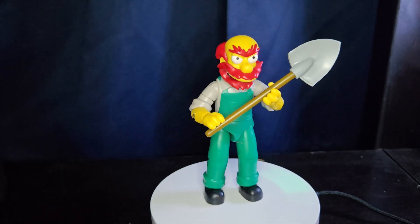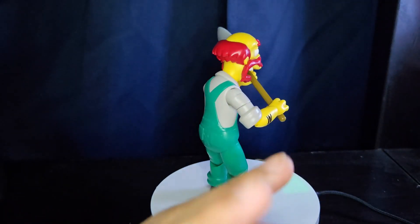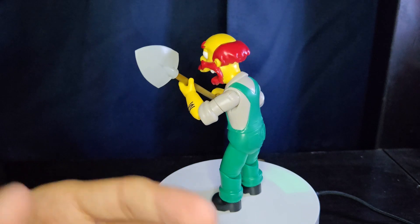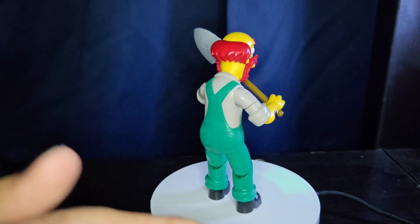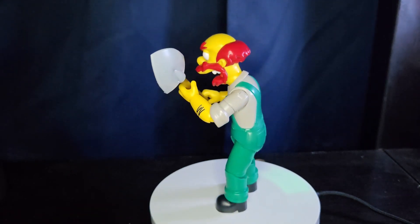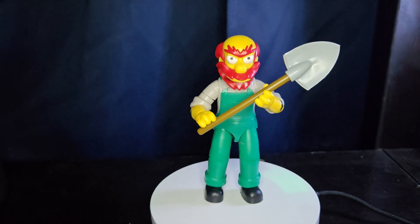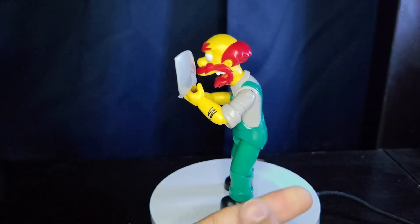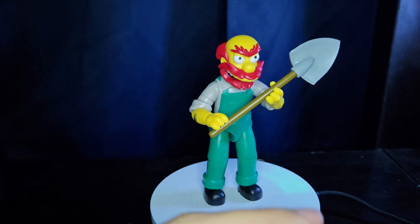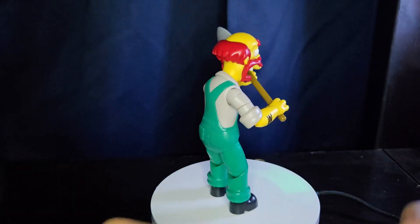I can't wait to see where this line goes. Wave Two has already been announced with Krusty the Clown, Lisa, and Moe — those are the three new figures — and Homer is also getting a re-release, which is kind of lazy but not too bad. On one hand, if you missed Homer in Wave One that's another way to get him since he's one of the most popular characters. But I literally just went to the store yesterday and saw a whole bunch of Homers peg-warming, a few Barts, and a lot of Bartman.